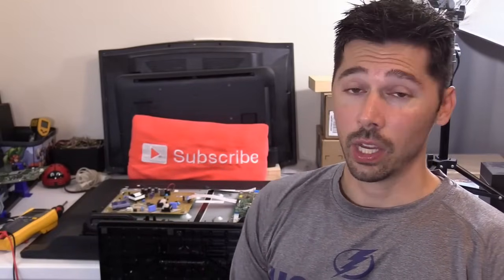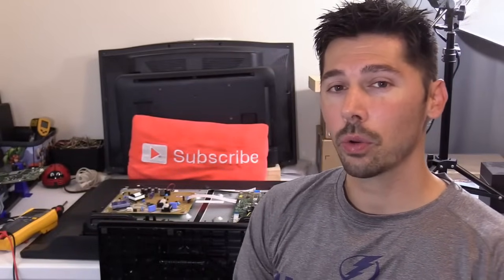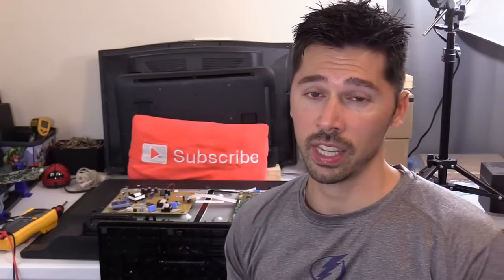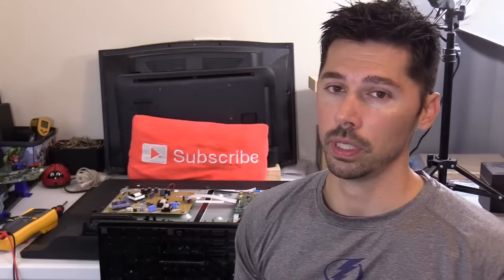What's up guys? This is Tampa Tech. I get quite a few comments throughout the years asking how to fix a TV. For example, I have a Vizio TV that has no power — what board do I replace?